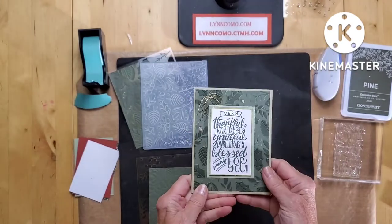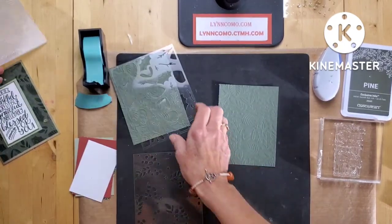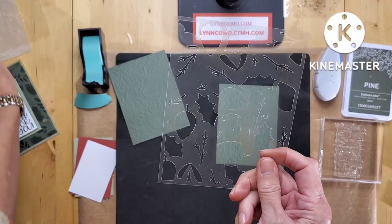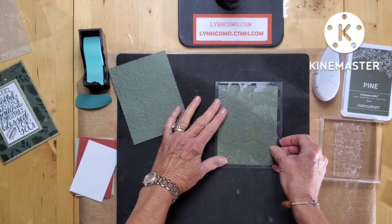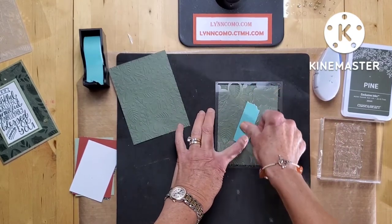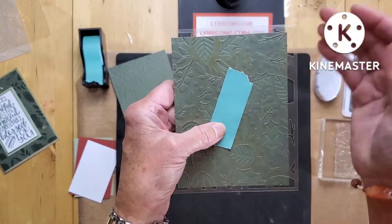Let me show you what we're going to do now. I've already taken the embossing folder and I'm using the pine cardstock — I've cut it down four by five and a quarter, I've embossed it. This holly embossing folder comes with two stencils, so today I'm just going to show you one color to keep it super easy. We're going to put that stencil right on top, line it up, and we're only going to sponge in pine ink. I've taken our masking tape and I'm just going to cover up the center, because you're not going to see it on the card.